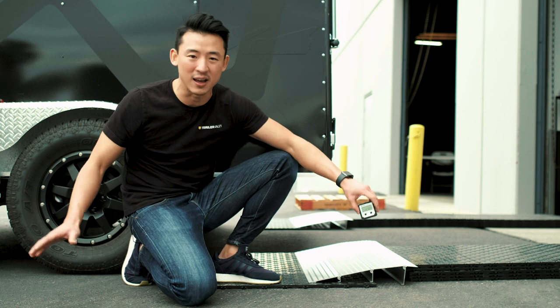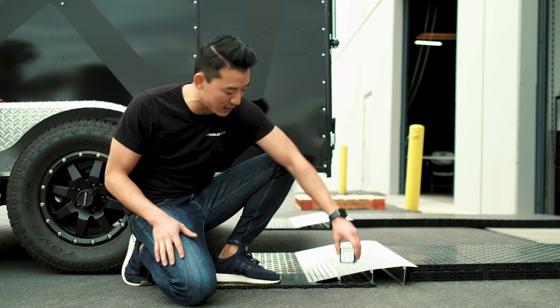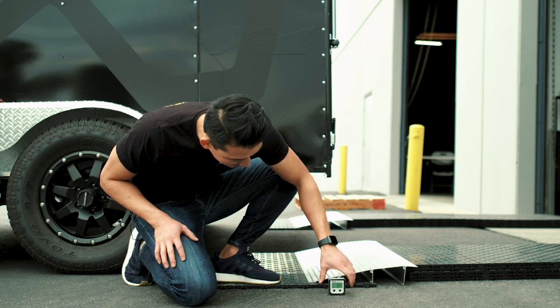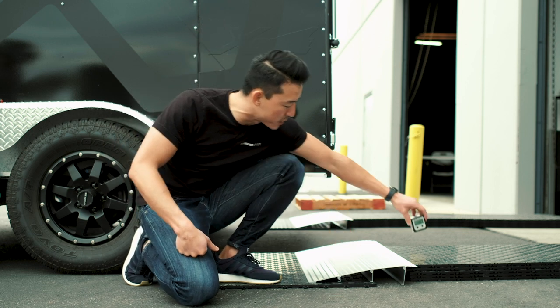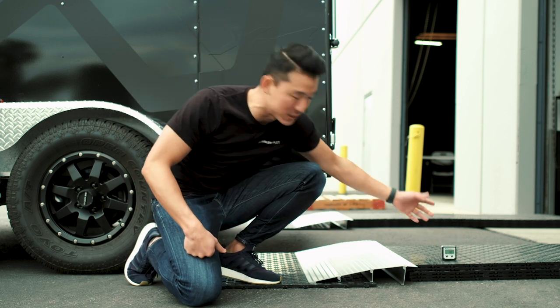And we're actually on an unlevel surface already — the surface is at about 1 to 2 degrees somewhere around there. So the higher you go, the more level it's going to get.